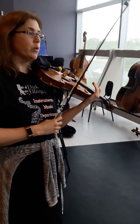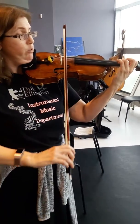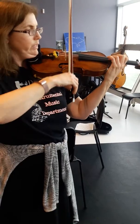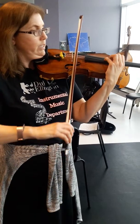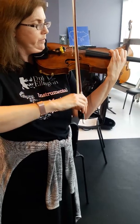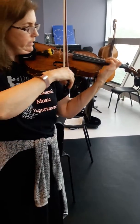Now we move on to broken thirds. Broken thirds — it's the same finger shift, so there's no guide tone. We'll shift two, two. Now an extension — reach for C sharp. Same finger: three, three. Same finger: two, two.